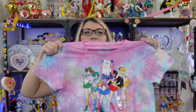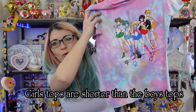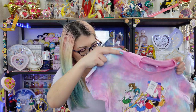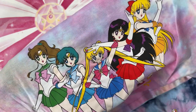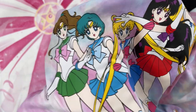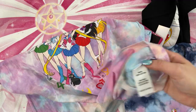Next we have another medium t-shirt. This one features the Inner Sailor Senshi, and this is another tie-dye shirt — and it is a cropped top. As you can see, it kind of cuts off at the bottom. However, it's still pretty long, so I feel like it'll cover my stomach pretty well. The print looks pretty good for this one. It looks like they got it perfectly centered. It's not as clear as the black shirt, but still quite well done. I really like the tie-dye, and this is also 100% cotton.